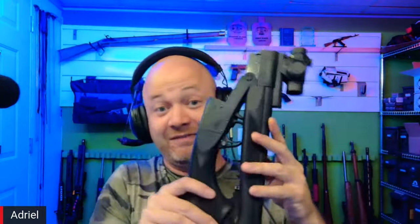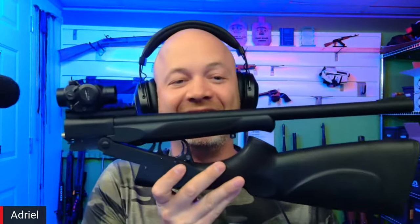There's my 12-gauge — it's got the rail on there, a red dot, and a 20-inch barrel. It did have an extended turkey extra-full choke on it, but I removed it because I'm going to shoot a slug through it, and it would probably kill the barrel if I did that.